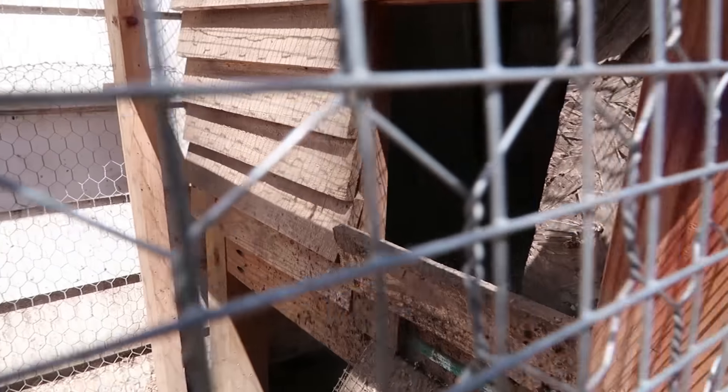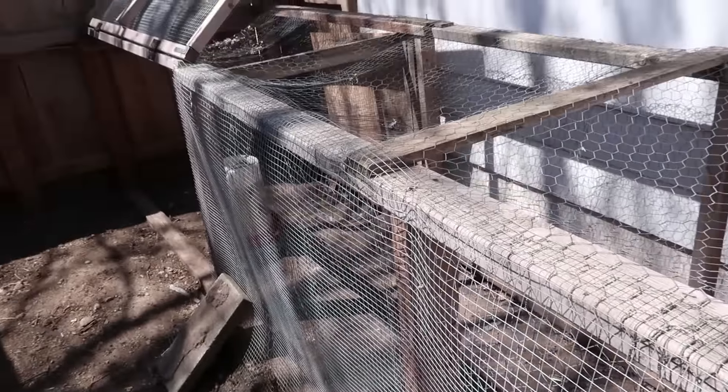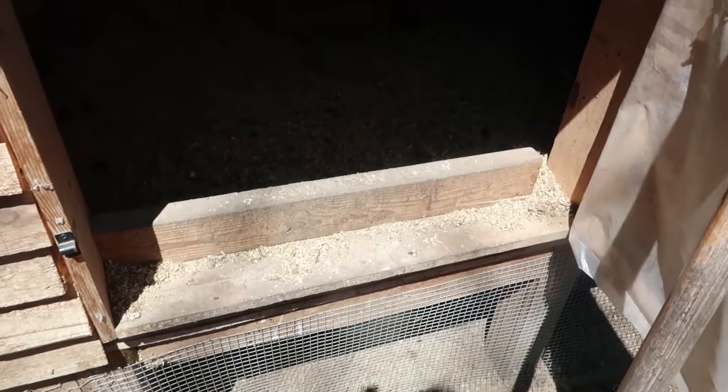This is just plywood and we left an opening there — basically that's where they hop out and they can go in their run if we're not home or if we're on vacation. So this piece of wood is actually pretty important. We use the deep litter method, so basically we only clean the litter once a year.